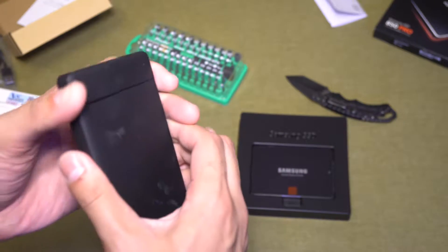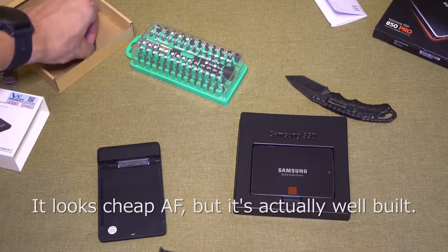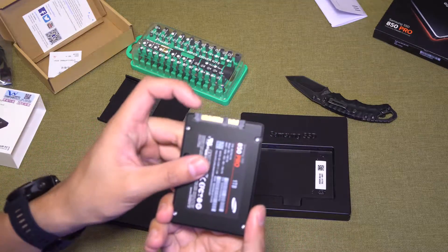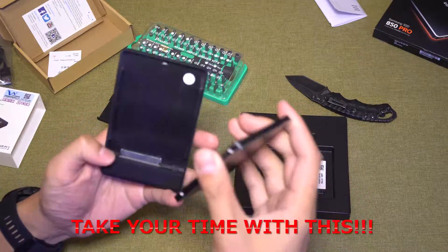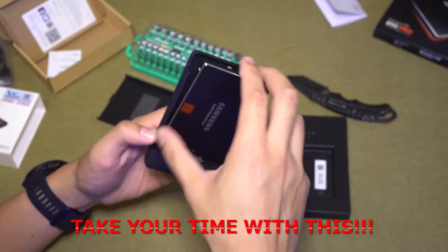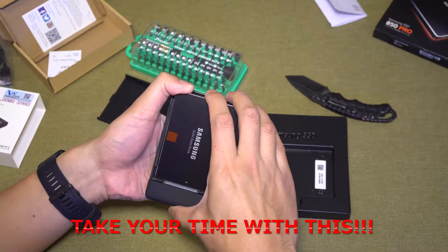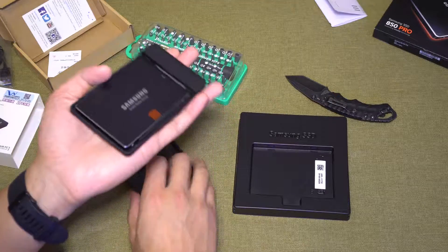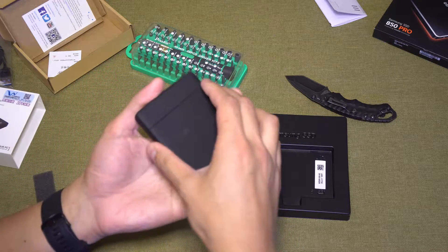The drive slides right off. I'll put the piece of foam in to stabilize it when mounting it in the enclosure. Be very careful — these things are fragile. You don't want to damage these; you'd be out $400 on a drive. Line up the two teeth with the drive itself, be really careful, and gently push it in. You'll see it lock up there. Then just close the enclosure — it slides right back on. You should be good to go.